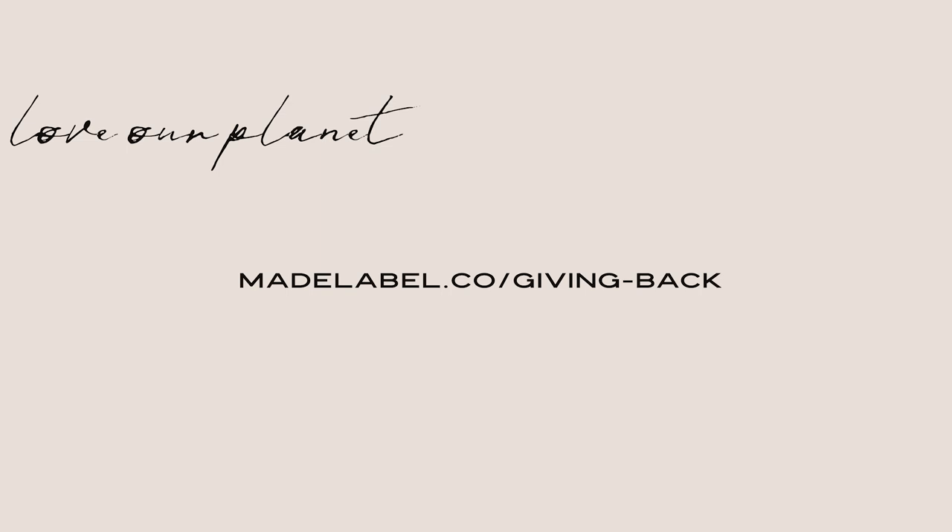We give back with every pattern — you can check that out at made-label.co/giving-back.